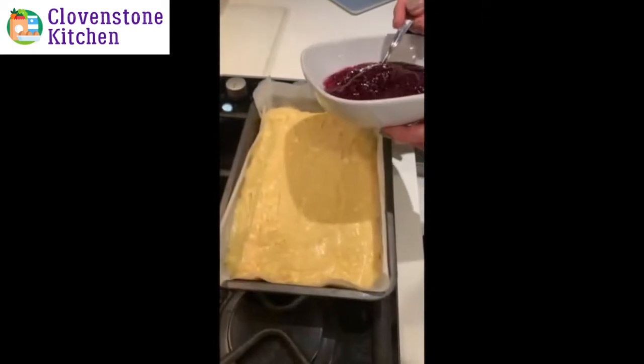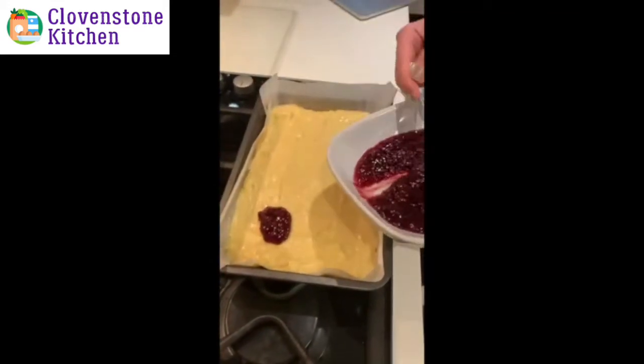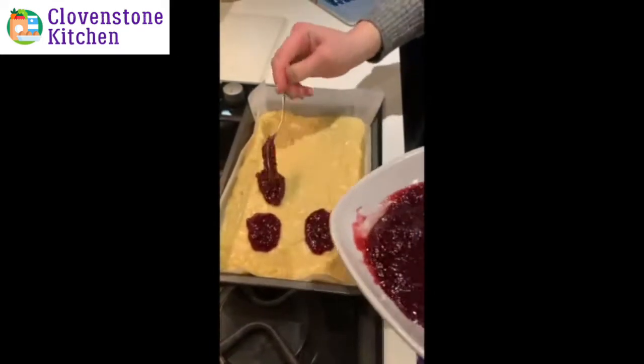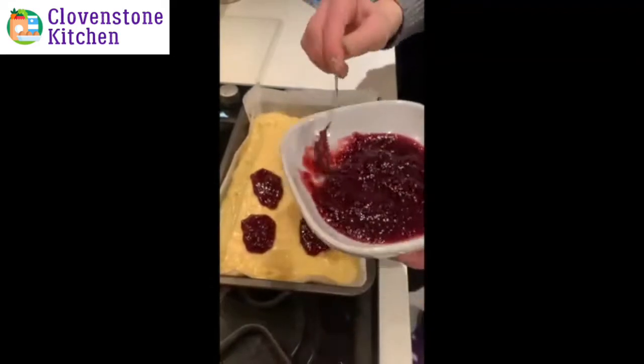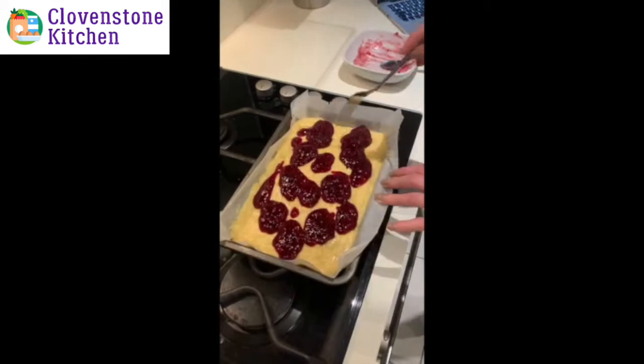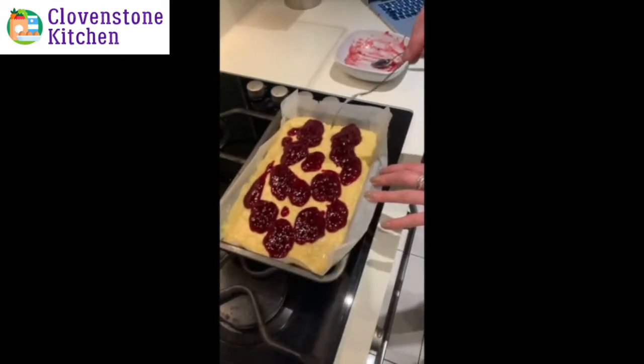You're then going to spoon on your 200 grams of jam in blobs over the mixture. Then I'm going to use a fork to lightly swirl the jam all the way through, but I want to be careful not to push the jam too low down.